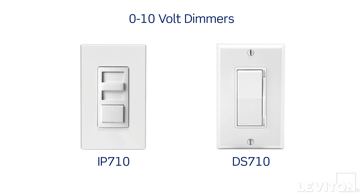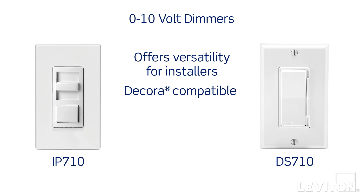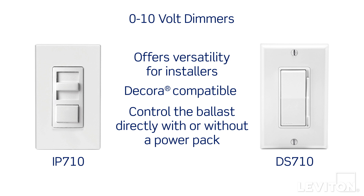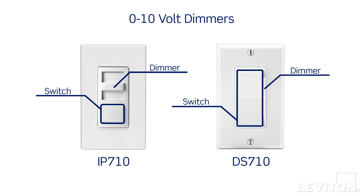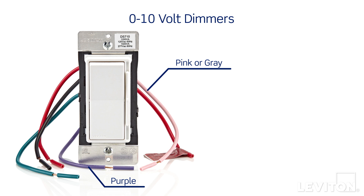Leviton 0-10V IP710 and DS710 dimmers offer versatility for installers. They can be used to control the ballast directly, without the need for a power pack, or used for applications with a power pack. Both applications deliver a smooth dimming experience. The devices feature independent switch and dimming circuits, allowing for 0-10V dimming without line power.